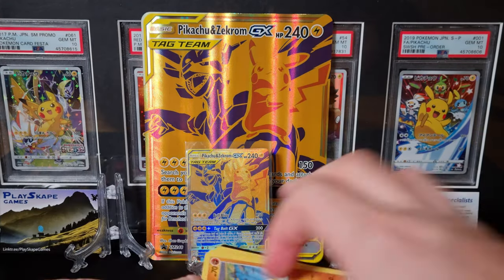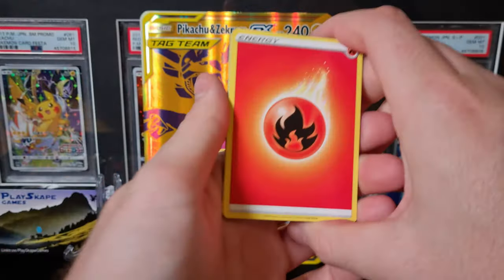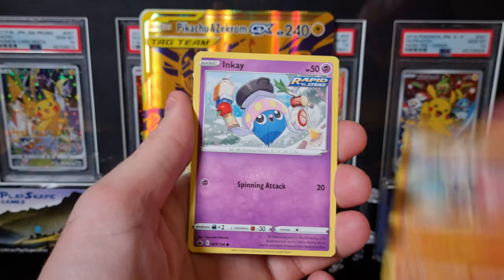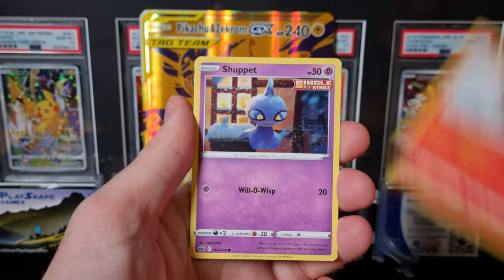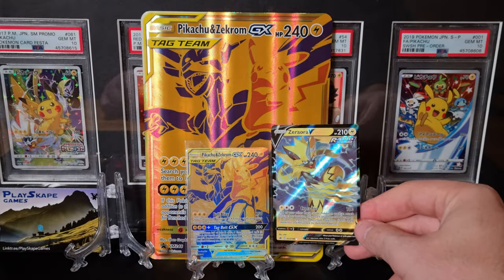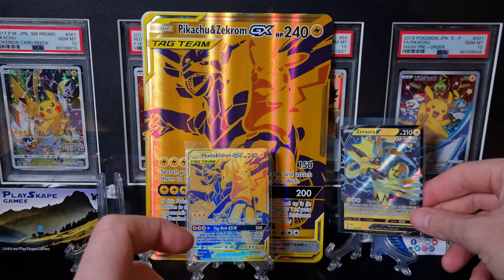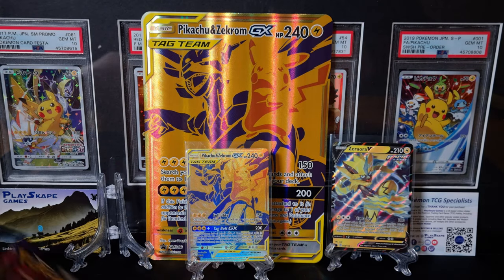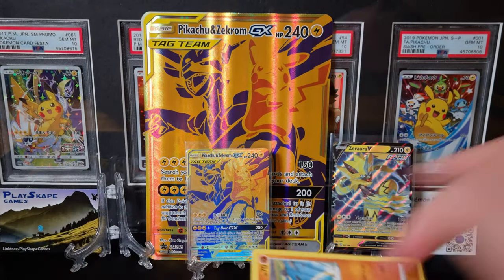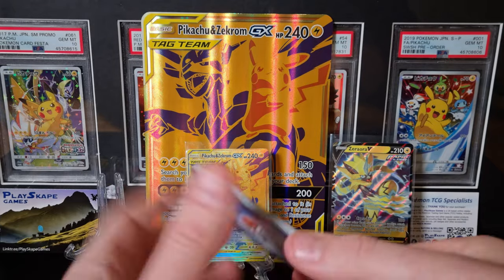We've got the Celebrations Prime box and the Mythical Squishy box coming up as well. It's probably not going to be a pack post this week, but it'll be back as normal next week. Because hopefully we'll have a lot of our Japanese VMAX Climax singles — that's going to be the craziest pack post. Nice Zeraora V there — I've got a lightning friend to go with our Pikachu and Zekrom. Fun fact: the Zeraora GX used to be played quite a lot alongside Pikachu and Zekrom GX when it came out, because it would give it free retreat when it had an electric energy on it. That was quite a nice combo back in the day.